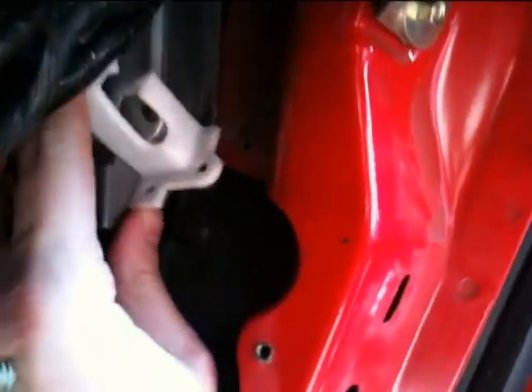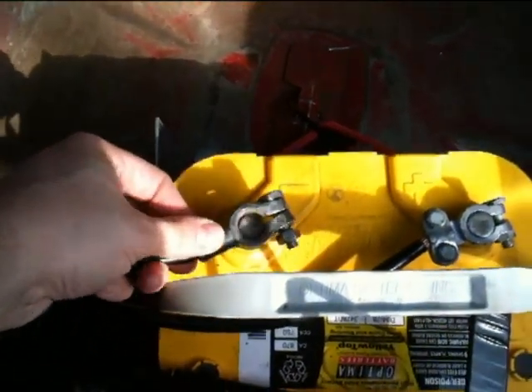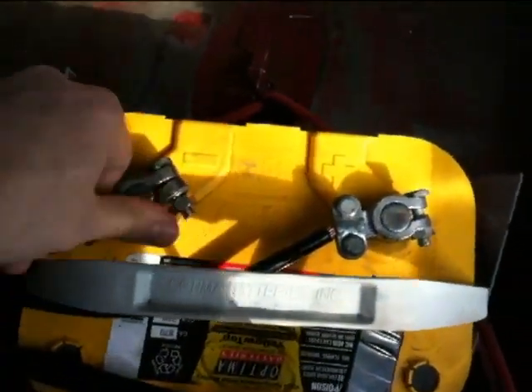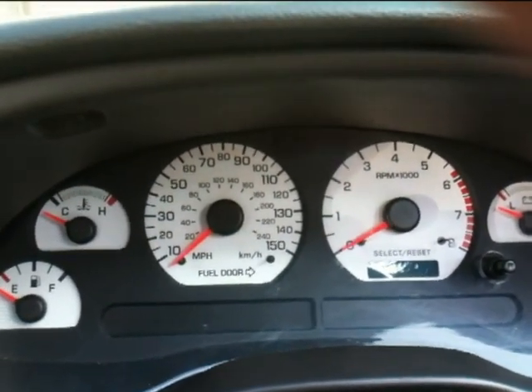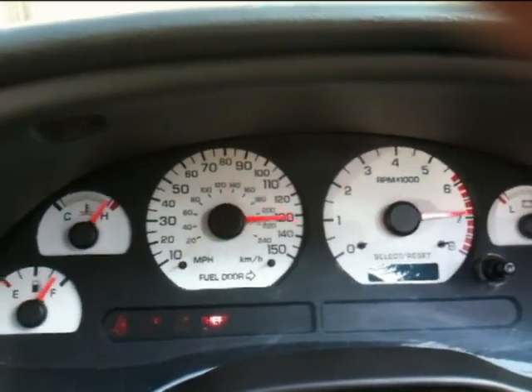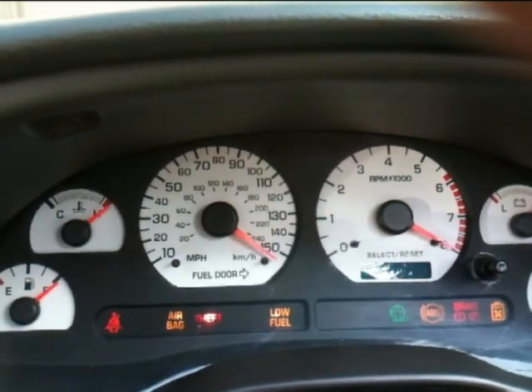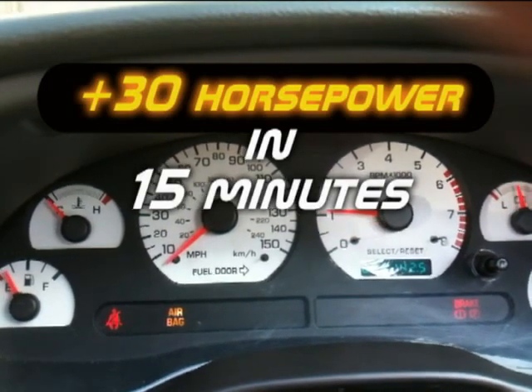Now you have to put back the computer — follow the steps in reverse. Time to hook the battery up. Let's check to see if the battery reset the computer. If we see a gauge sweep, then we were successful. There you go — saw the gauges swept all the way over. That only happens when you reset the computer.